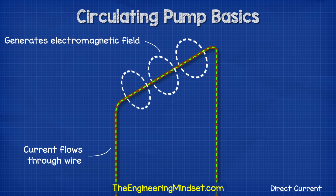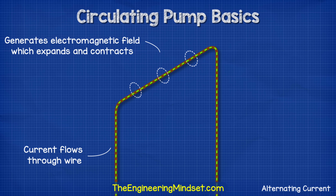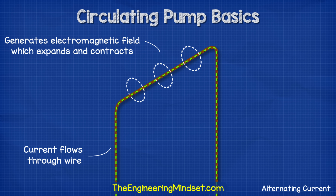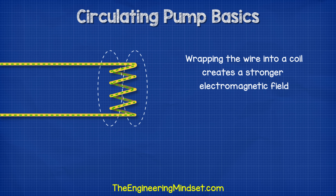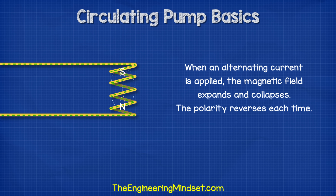As electricity flows through a wire, it generates an electromagnetic field. When the electrons change direction, the magnetic field continuously expands and contracts. By wrapping the wire into a coil, we generate a much stronger electromagnetic field. When a wire is wrapped into a coil, we call this an inductor. When we apply an alternating current to the inductor, the magnetic field expands and collapses, and each time it does, the north and south polarity of the coil reverses. We need this expanding and collapsing magnetic field to create rotation.